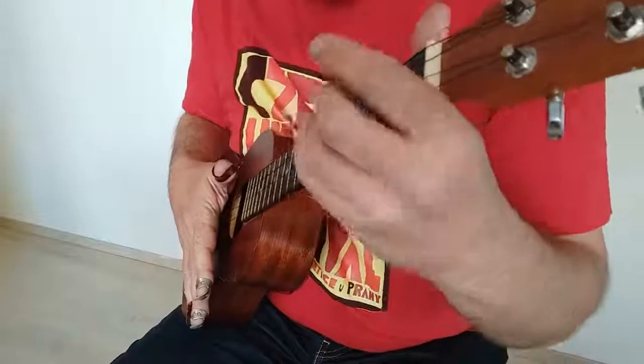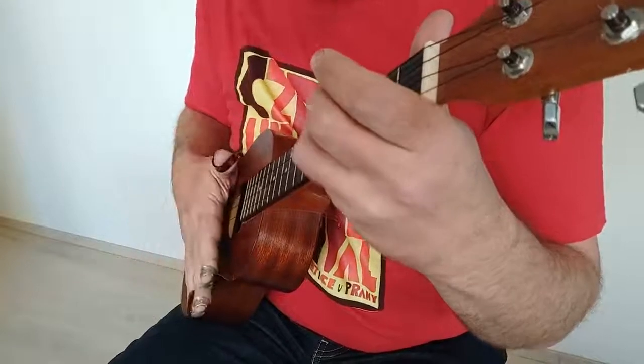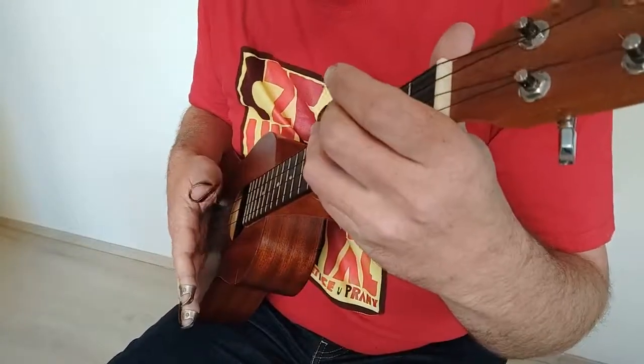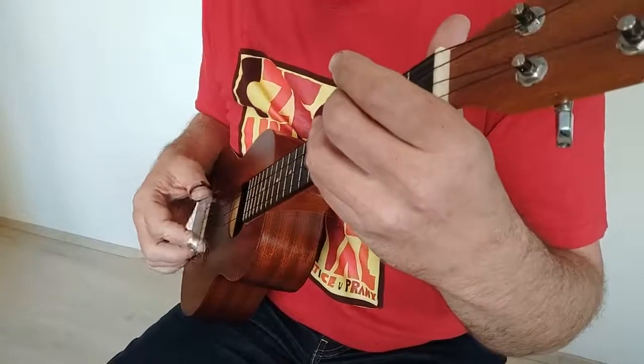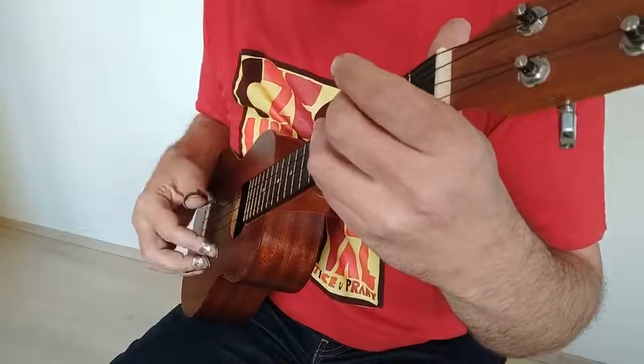Ať už rovně, nebo se swingovým fílem – to znamená, že tu první zahrajeme delší a tu nahoru zahrajeme kratší.